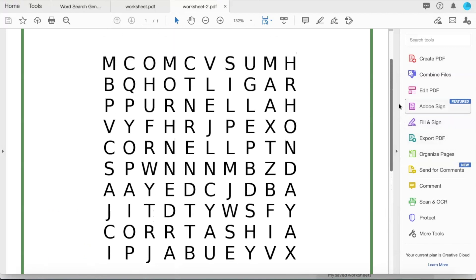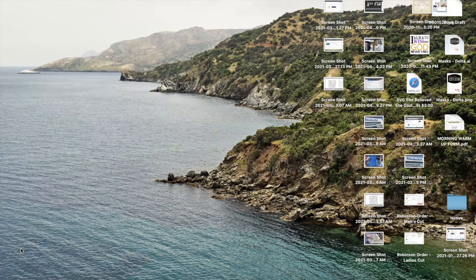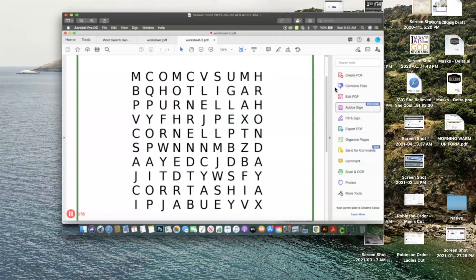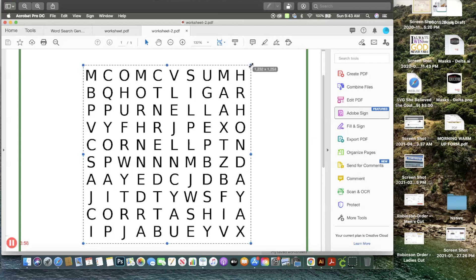I'm going to open our document — it's saved as a PDF — and as you can see, the word list is down here, but we don't want it. So I'm going to center it and make a screenshot. On a MacBook you do Shift + Command + 3 to get your screenshot. Now I'm going to locate that screenshot on my desktop, double-click on it, and in Preview I'll crop it — selecting the area and getting as close to those letters as possible — then click crop.